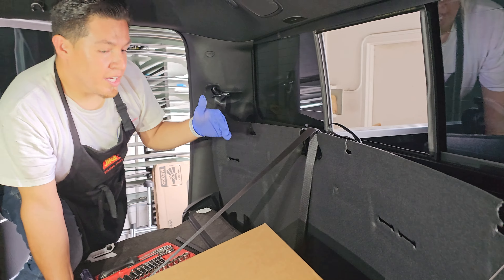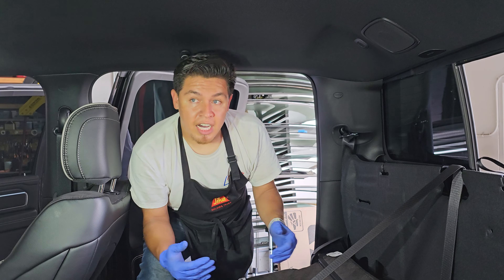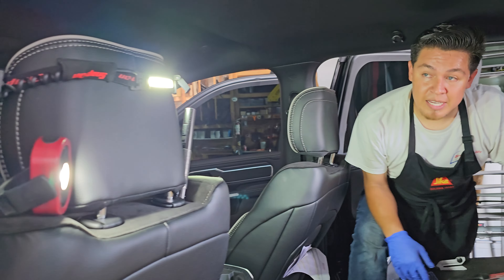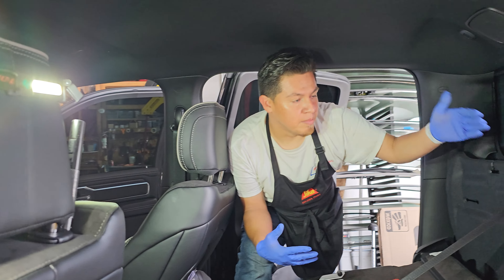If you're at a shop, for example with us, we have compressed air. I already cleaned it up, but what I do is blow out all the glass there. If you are in a mobile service situation, make sure you're vacuuming it. If you look right here to the right, I have a bunch of lights — those are some of the lights that we're using for this replacement. So we're going to go ahead and grab the glass.